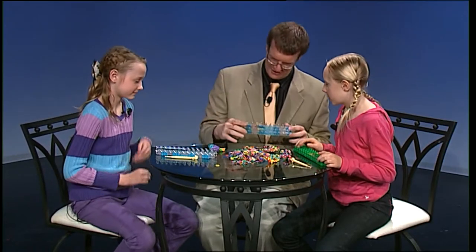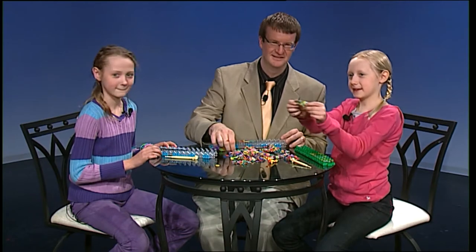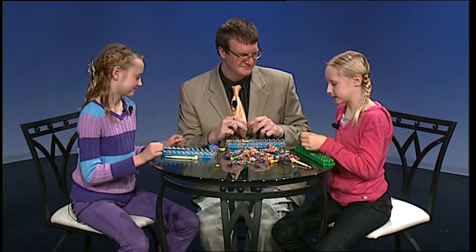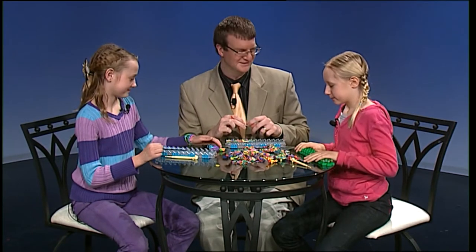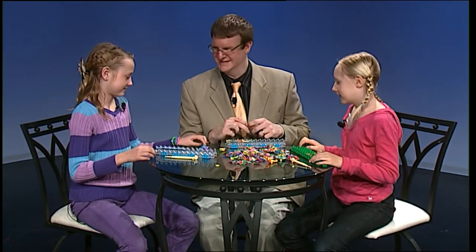All right, what are we doing today here? You've already started for me, which I appreciate. We're going to make this. It's a bracelet, right? Yeah, it's one of the easiest bracelets. You're going easy on me. Thank you. Yeah, because we don't have enough time to make a harder bracelet — we would need days.